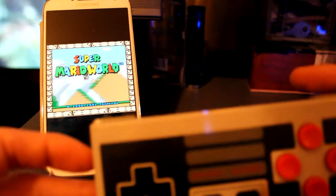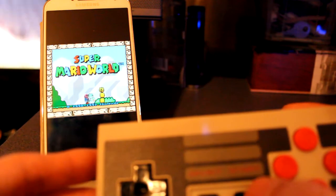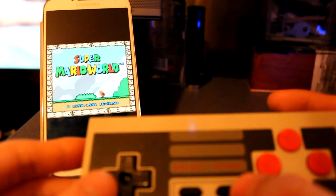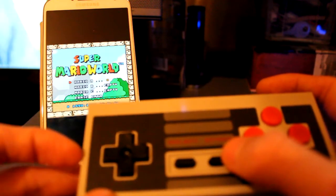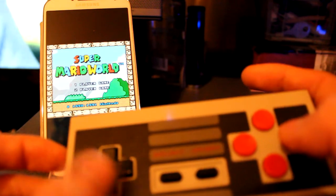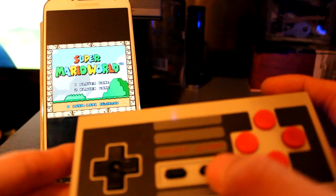It wasn't too hard to set up. I had to hold down Start to make sure the Bluetooth's on and pair it. Some games I couldn't get it to work, especially the actual app games — not the emulators. It's kind of hit and miss depending on what game. I was trying Trials Extreme 3 and only the A and B buttons worked — the D-pad didn't work. I still need to look into it. But as for emulators, they seem to work fine.